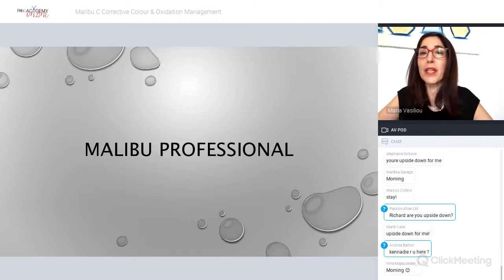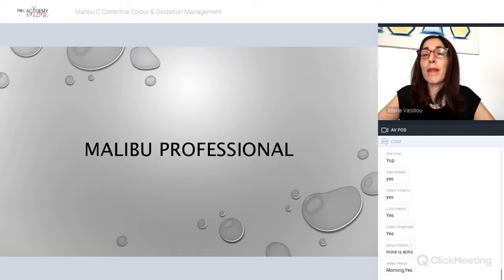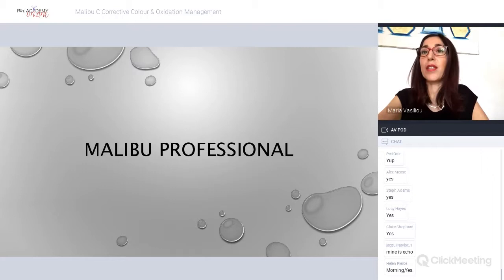I know a lot of you use Malibu C — can you just let me know if you do, put a yes up. Those of you who don't, I'm going to give you a quite comprehensive guide to it. As we go back into our salons, we'll be using quite a lot of Malibu C to correct our clients' hair — some will have used root sprays, mascara, or colored it themselves — so I'll be doing quite a lot of Malibu C makeovers.